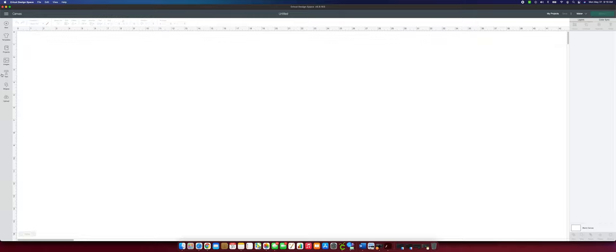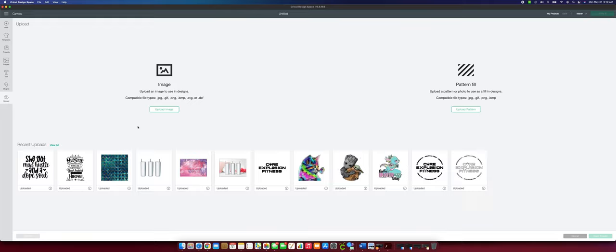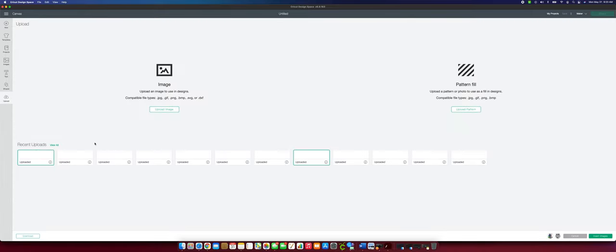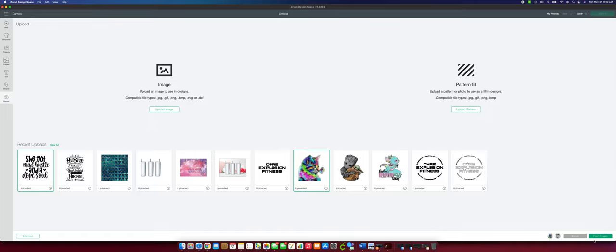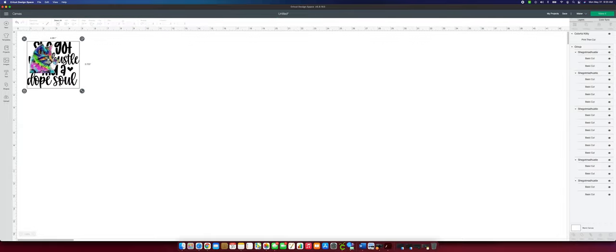Being able to print a full-color decal without layering or any of that headache was really awesome to me. So we're going to go through the whole process — I'll show you how to create a sticker or decal in Design Space and then how to press it using sublimation ink, a sublimation printer, and Oracle 651. Let's dive in. I have my Design Space open and I'm going to go to my uploaded images and pick a couple of random images.